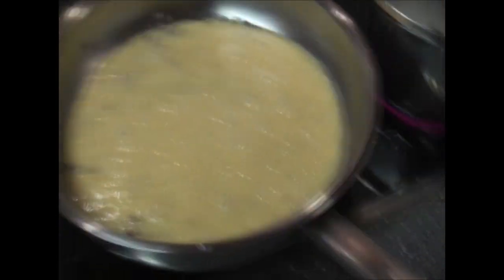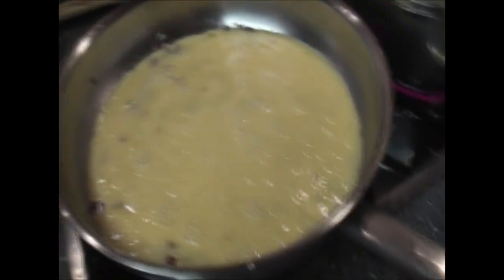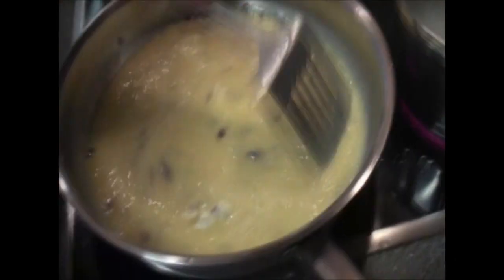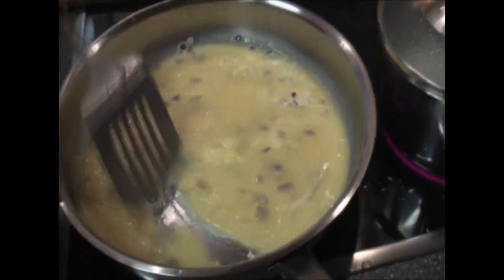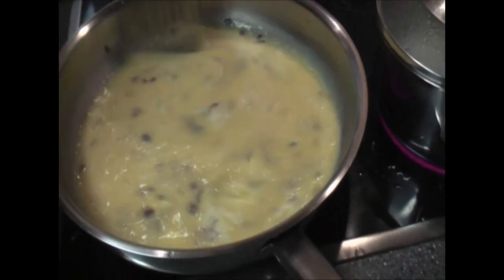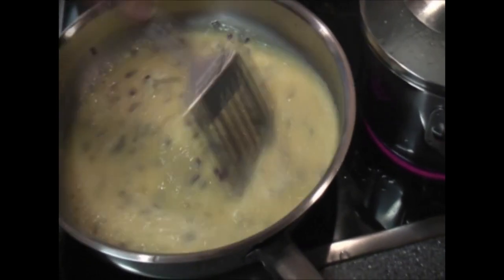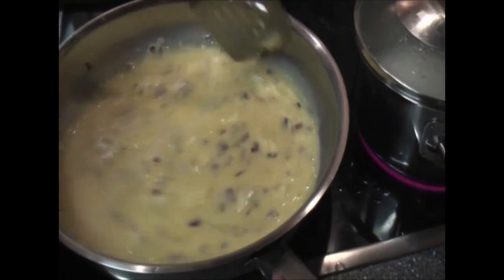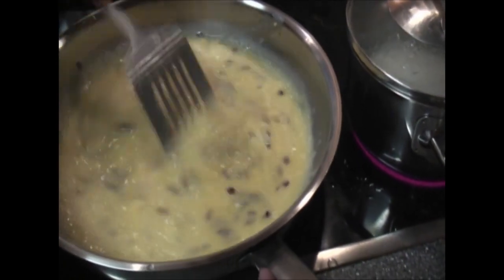And this is good for any time of day. You've got your protein, you've got some grains in there, you've got some calcium with the cheese — if you can eat cheese. You can add pepper, salt — you can add all kinds of stuff to these cheesy rice eggs.